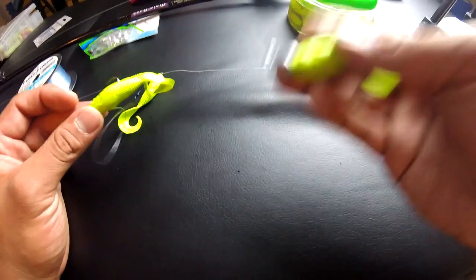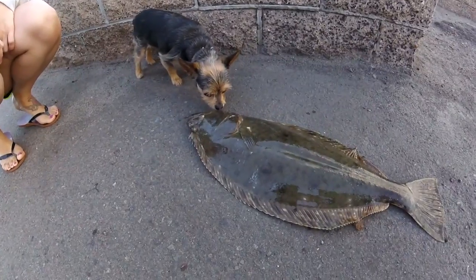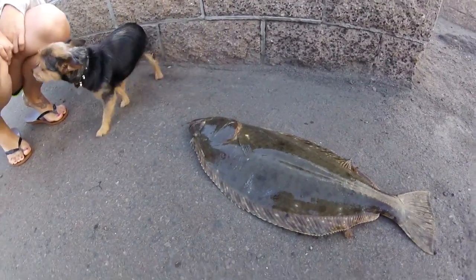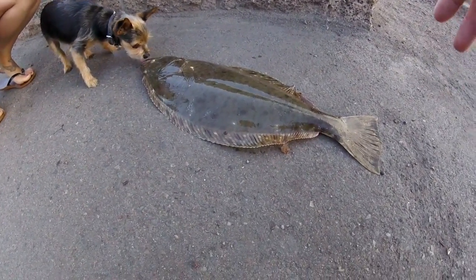My name is Ryan Marquez, and always thanks for watching. See ya. The halibut's bigger than the dog! Do you guys take it home and cook it? Yeah, sometimes I let it go.